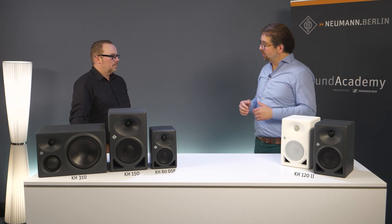We also have the auto standby mode, and yes, it can also be deactivated in this speaker.